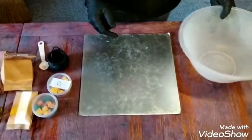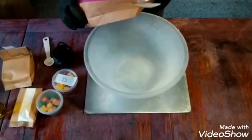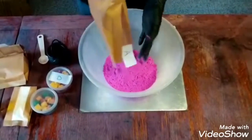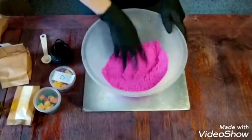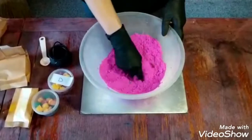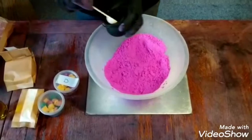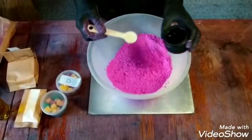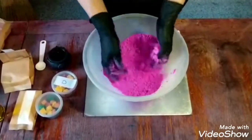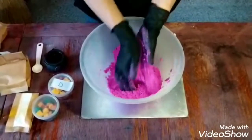So the first thing we're going to do is get a mixing bowl and empty in the contents of pack A. Fluff that up and make sure there's no hard lumps in it — if there are, they break up really easily. Then you want to add five mils of water and give that a little mix, making sure it's evenly distributed through the mix.